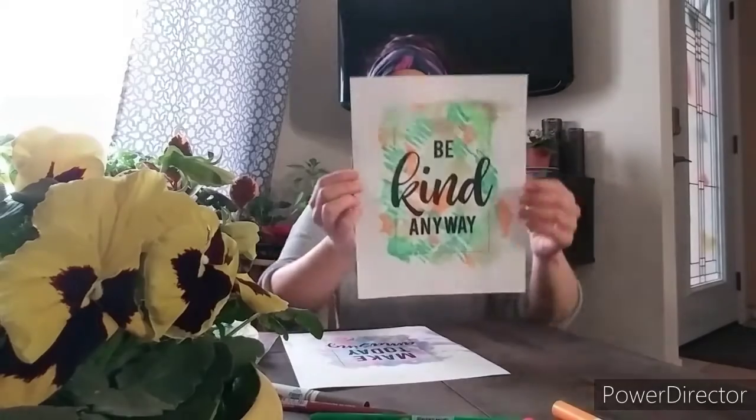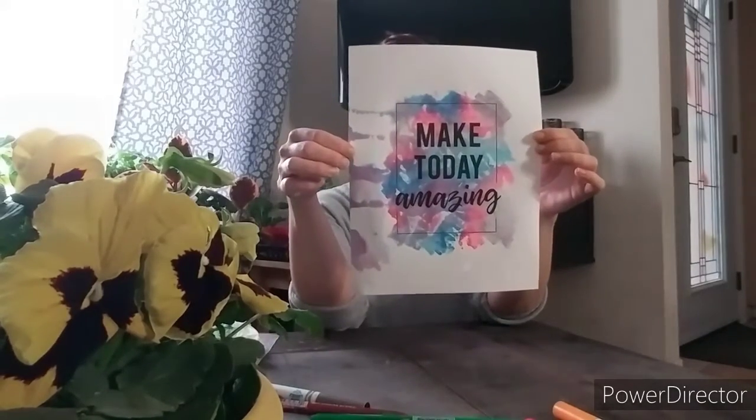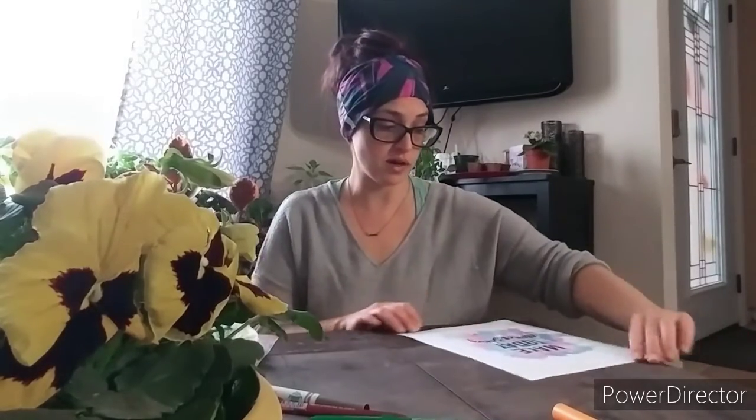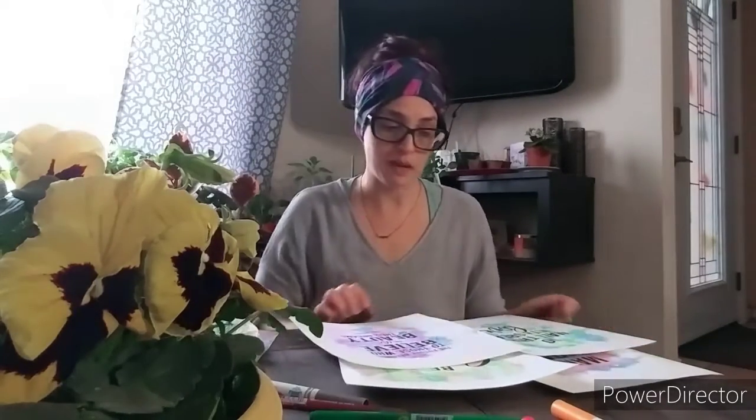These are the other two that I did. Once they're dry, you can hang them in windows for people to see as they're walking by — similar to what we do with the hearts — or you can keep them for yourself or give them away as a gift and put them in a nice little frame. I'm quite happy with them; they turned out quite well. Some of mine got a little runny on the side — it's okay, just a different little style.